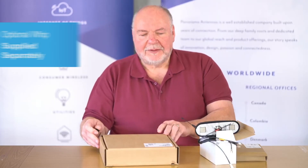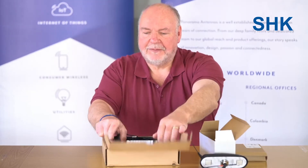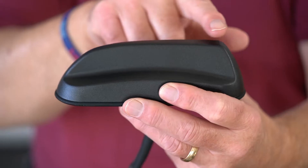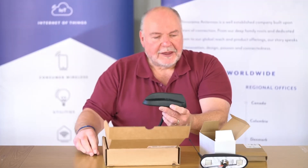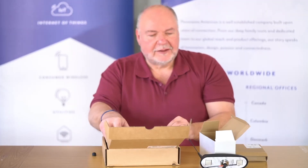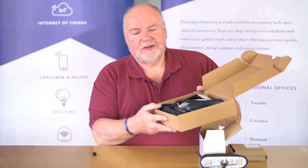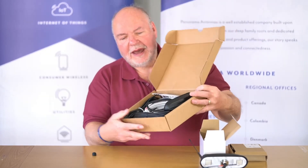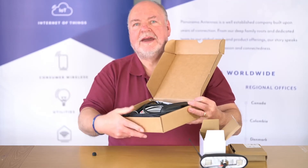We also have the SHK, which doesn't have the whip function, so it just has a slightly different profile but no whip function. We can sell just the antenna on its own, or as with this SHK, we have it as a complete kit with all the cables ready to plug and play.